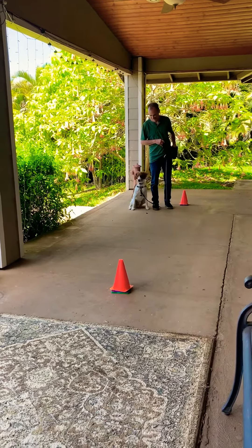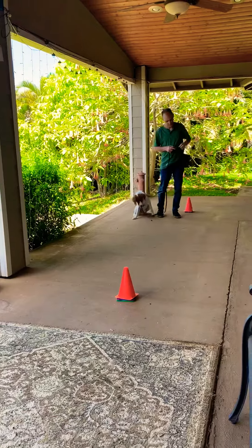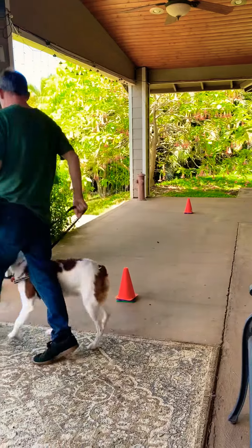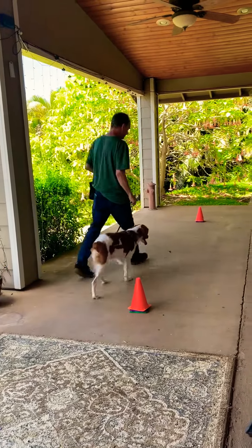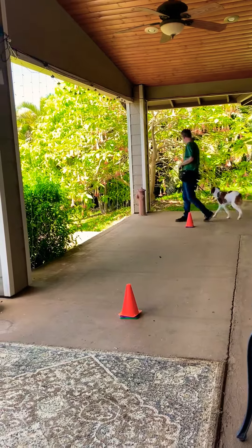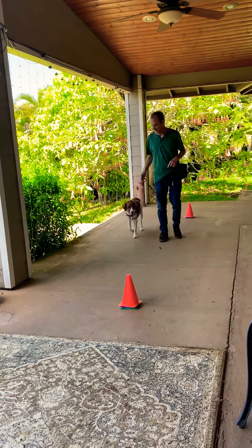When you're ready to go, you can say 'okay, let's walk.' Go ahead and stop.